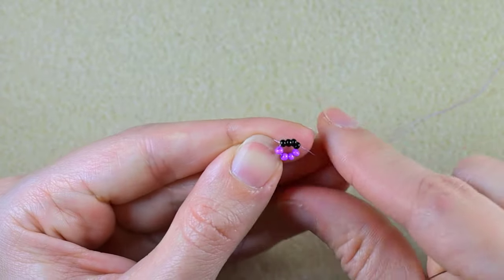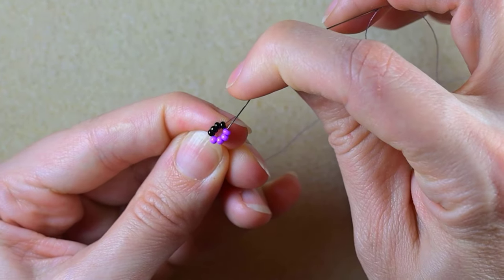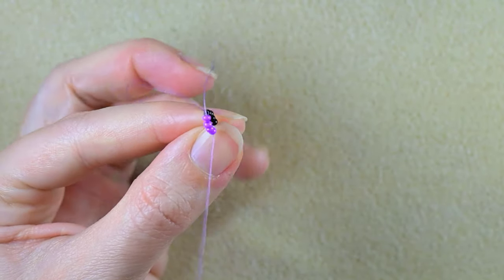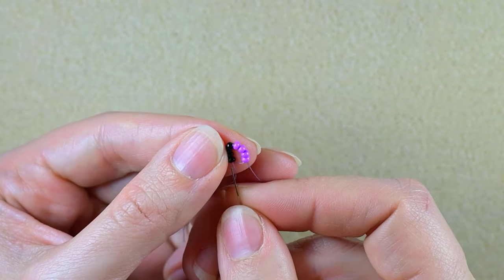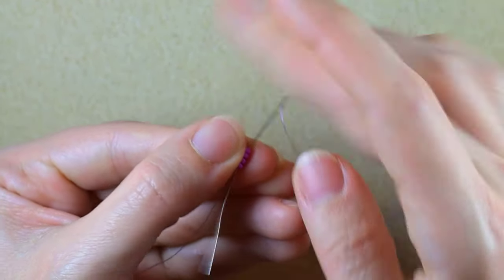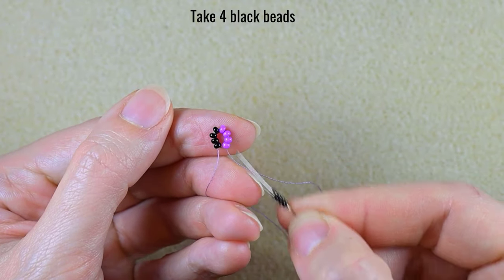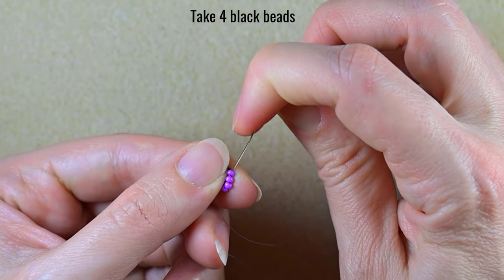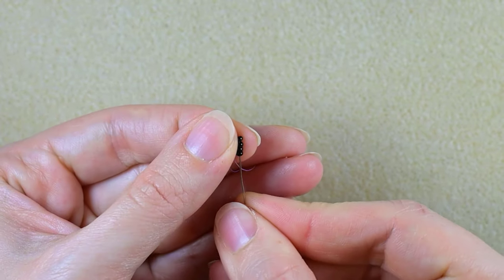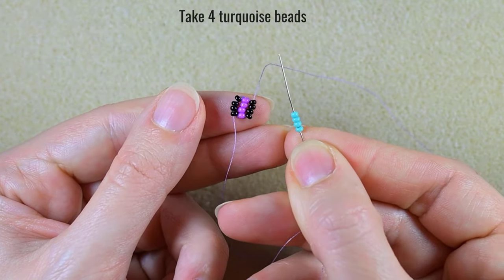I pull so now I have two rows of four beads next to each other. I want to reinforce this by going through those four beads one more time. Then, as I exit from these four purple beads, I take four more black beads and go back in a circle through the four purples. I'm creating columns of four beads in this row, then adding the turquoise color.